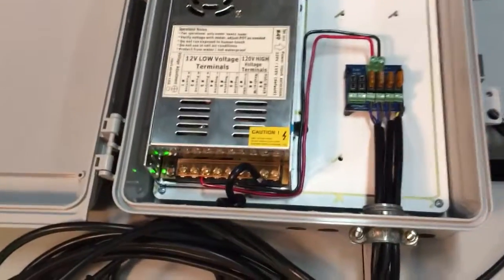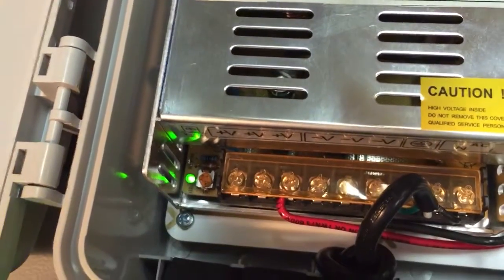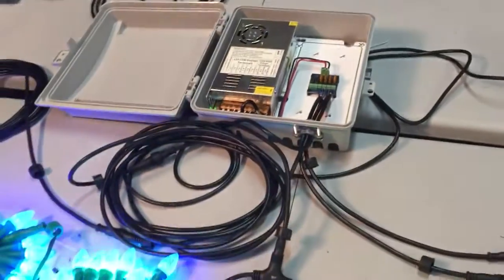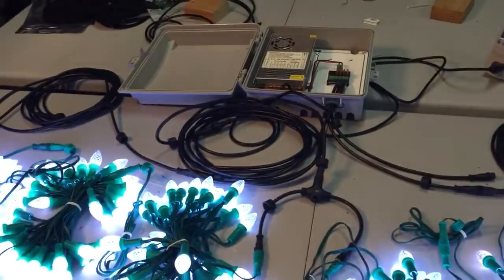Note too that on the power supply, there is a little pot right here. If the voltage drops, you can always turn the voltage up so that you have 12 volts at the end. I hope this makes sense, and if you have any questions, please feel free to ask. Thank you.